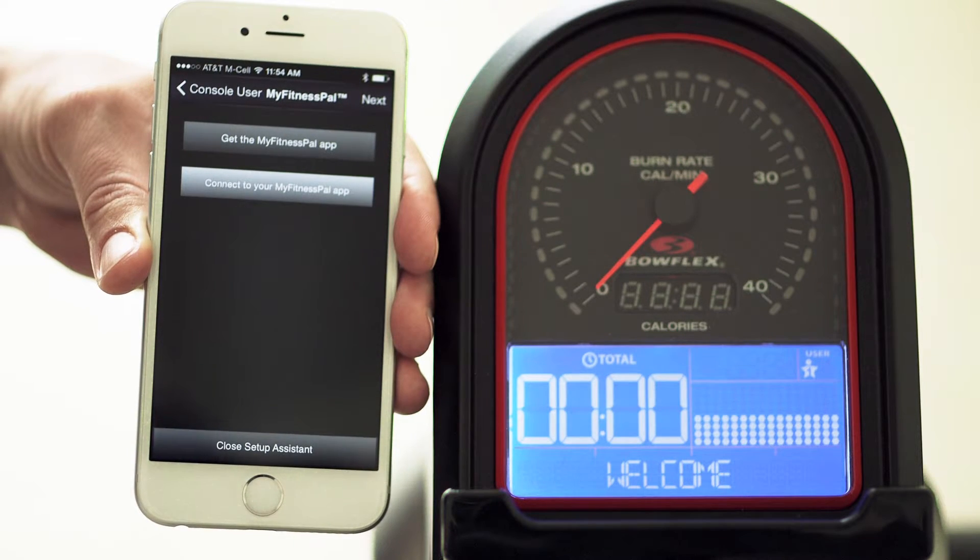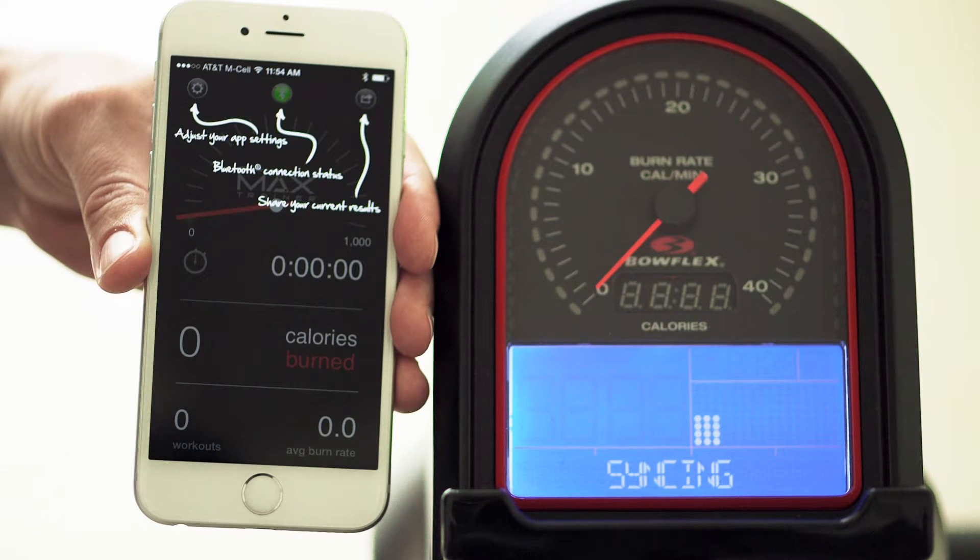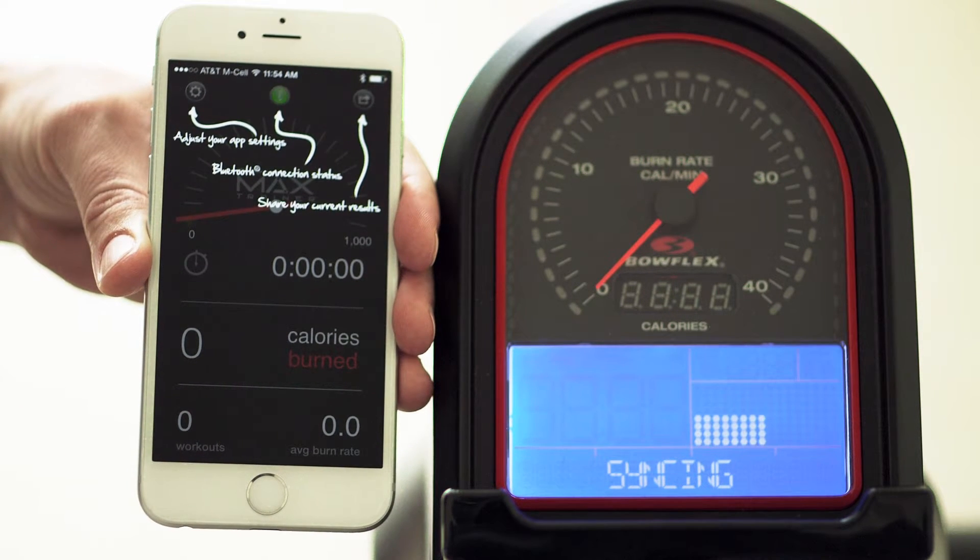After closing the setup tool, the Bluetooth icon on the app will turn green as it is syncing with the Max Trainer hardware. You can also see the text syncing on your M5 display.